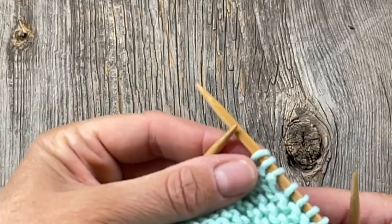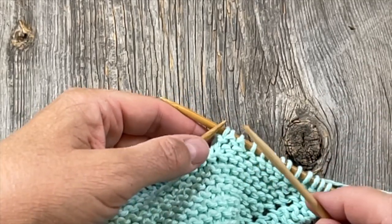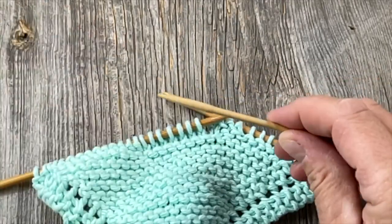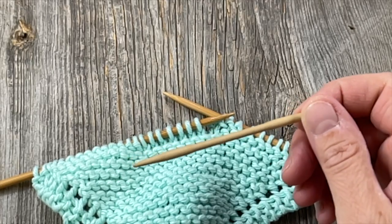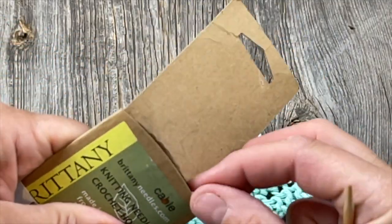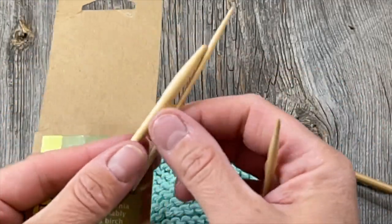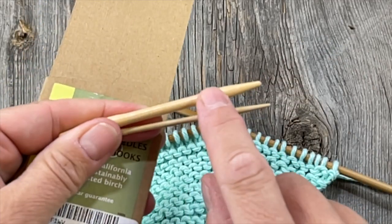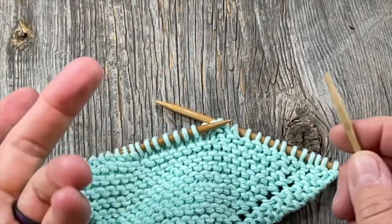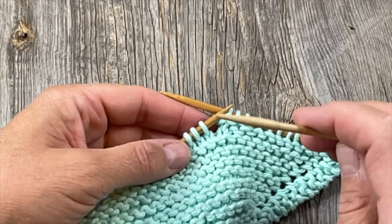That first abbreviation, C4B, is worked over the next four stitches. Let's talk about cable needles for a moment. I prefer these little birch cable needles made by Brittany — they come in a three-pack in three different sizes. They're tapered with a thinner hollowed-out area in the middle to keep your stitches on. They're lightweight and not very expensive. You can also use metal J-shaped ones, or whatever works best for you. I'll put a link in the description below.